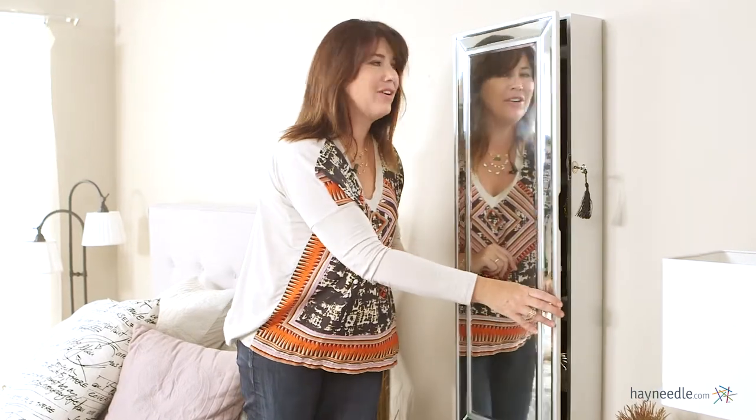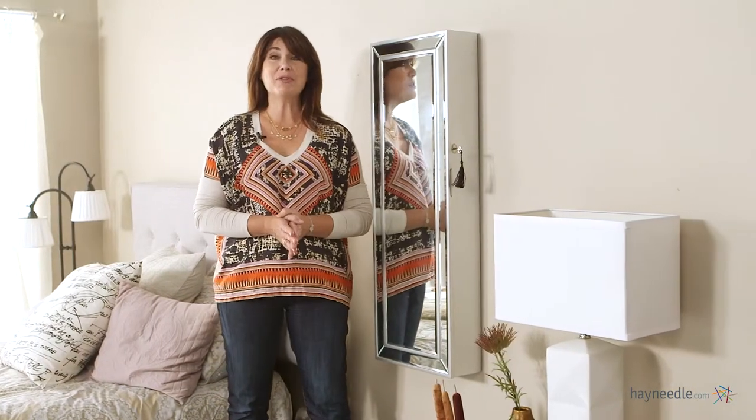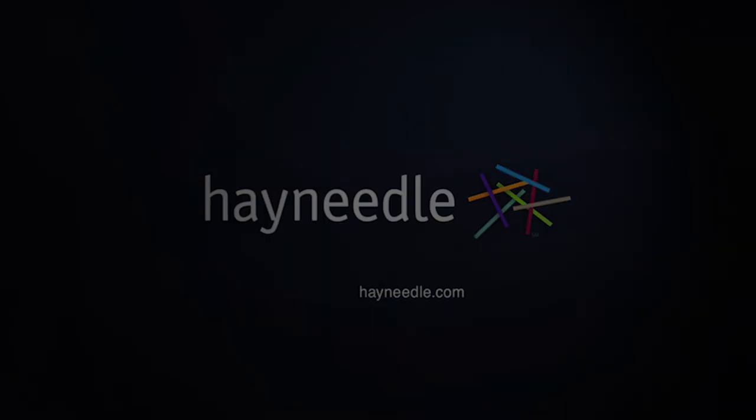And of course you have that great mirror on the front so you can give yourself one more glance before you head out the door. Thanks so much for taking the time to learn more about the Hollywood mirrored jewelry armoire.